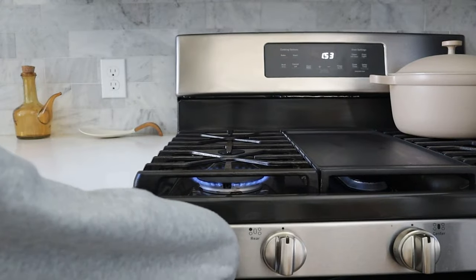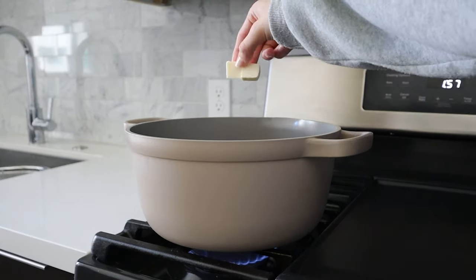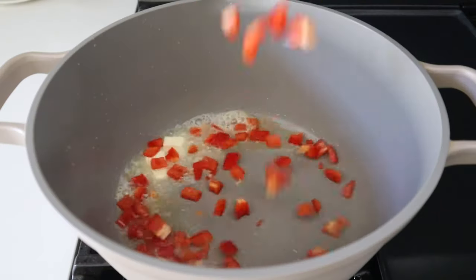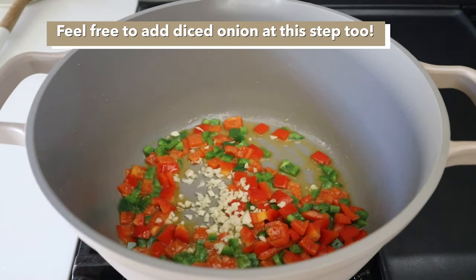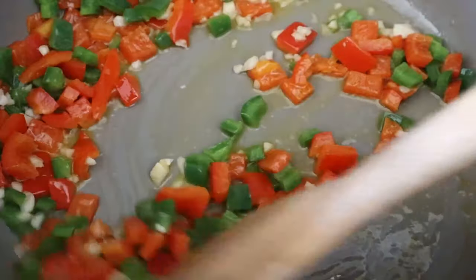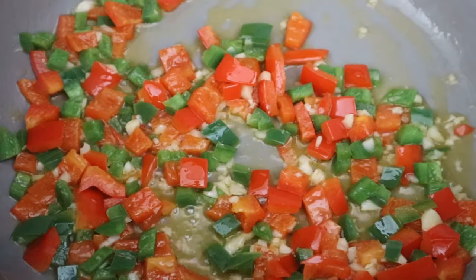To start making our chili, we're going to add some oil and butter to a large pot over medium-high heat. Add one whole red bell pepper and one jalapeño that's been finely diced. We're also going to add some minced garlic. Sauté the veggies for about 2-3 minutes or until they've softened a bit.